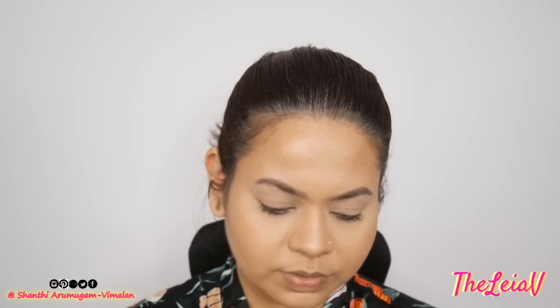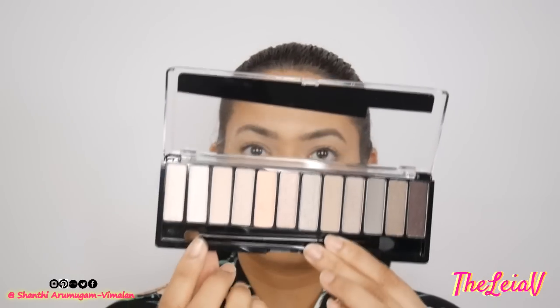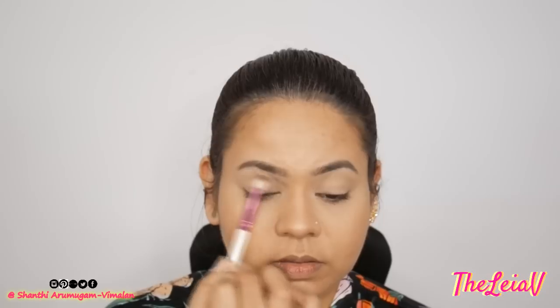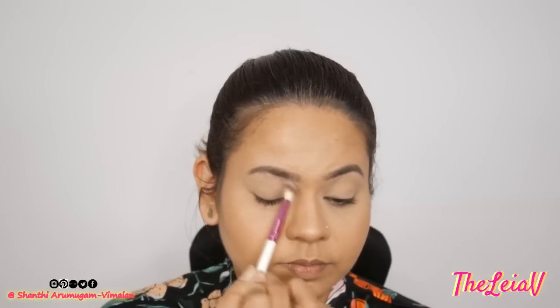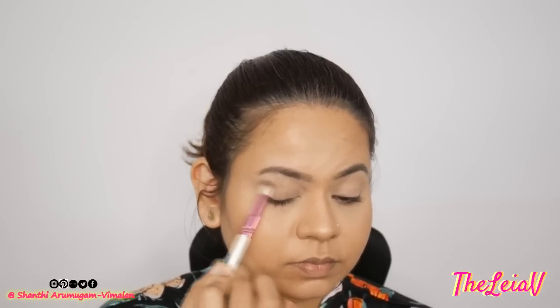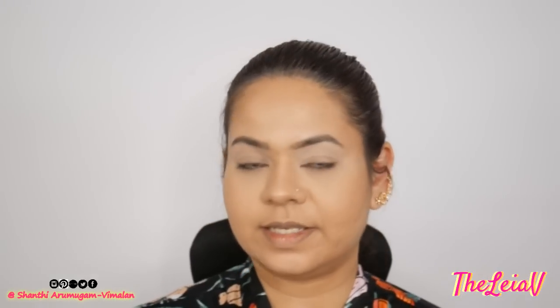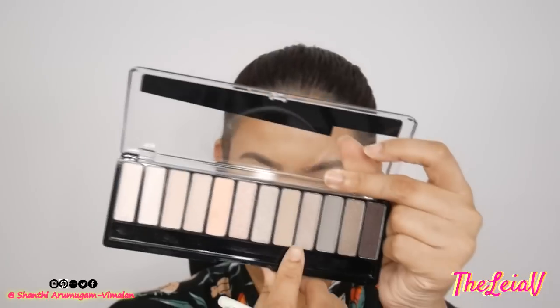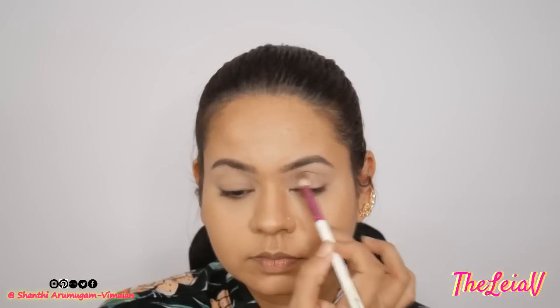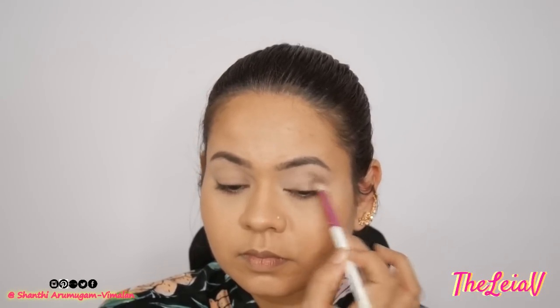I'm going to be picking up this very neutral matte shade from this palette. I'm going to be using the Bloom Kids R36 Smooth Blender brush and taking a little bit of the product all over my crease area. Using the same Smooth Blender R36 brush, I'm going to be taking this other matte shade and going deeper into my crease.